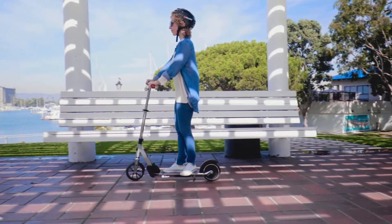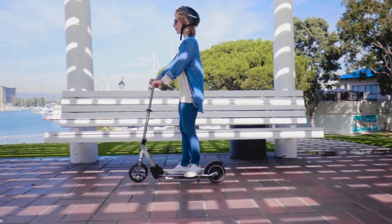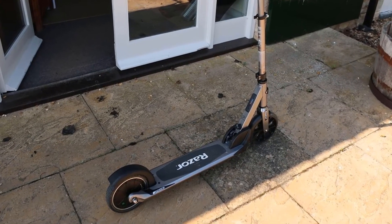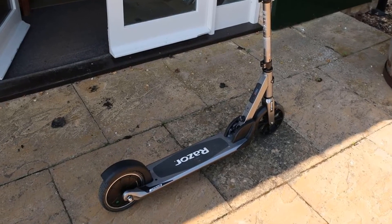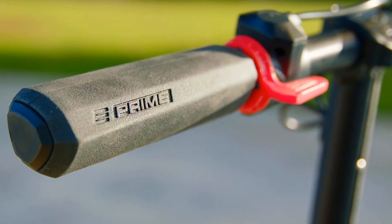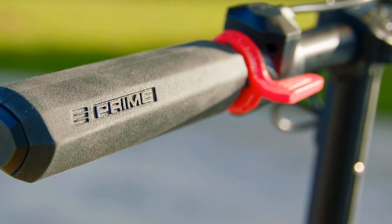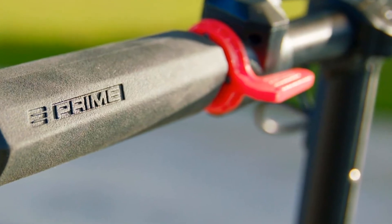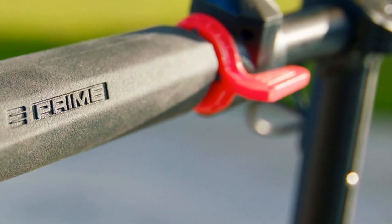Really high-end scooters use air in both wheels, but having air in the front wheel is enough for a smooth ride when the speed cap is 15 miles per hour. The rechargeable 36-volt battery pack inside the Racer E-Primare is UL2771 safety certified against common malfunctions and fire hazards. Racer advises that this scooter is for people 14 years and up, with a max rider weight of 200 pounds.